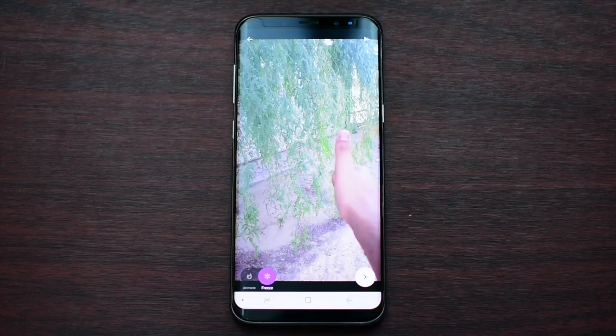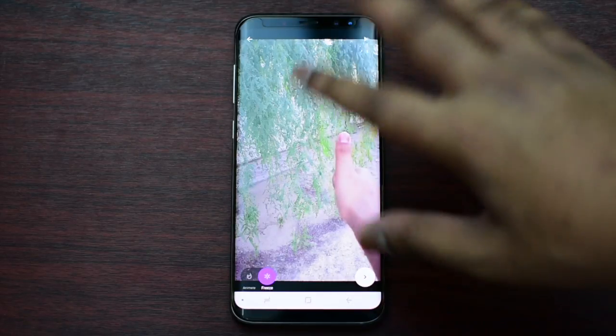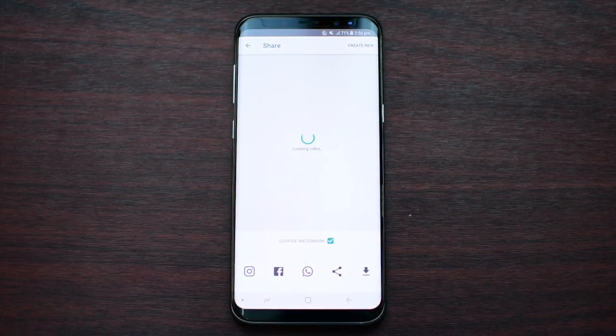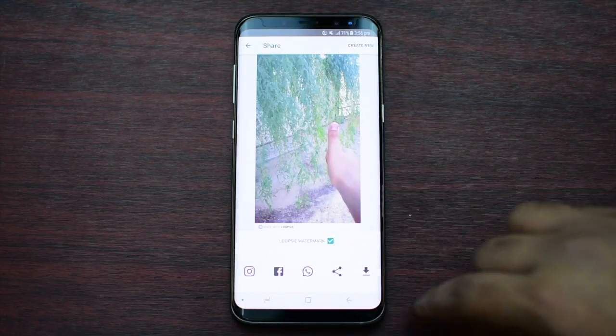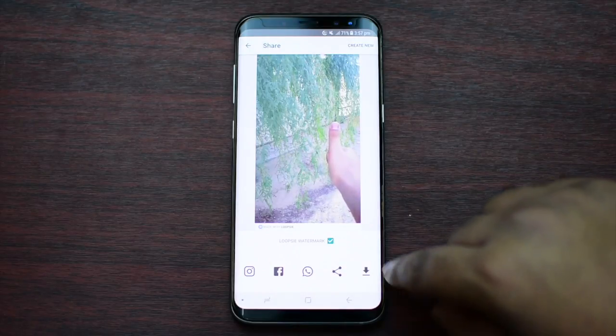It's very cool — if you like it then do download it as soon as possible. Once you have done editing all of your animation or freezing the object, you can press this arrow which gives you an option to share with any of your friends on Instagram, Facebook, WhatsApp, and whatnot. Otherwise you can save it to your gallery just by pressing this.